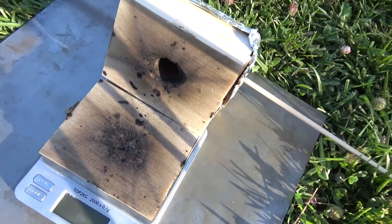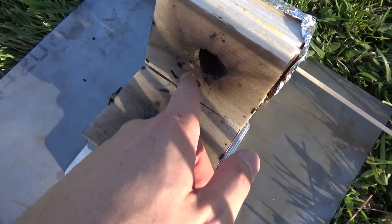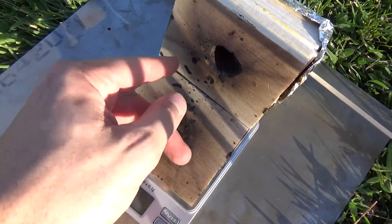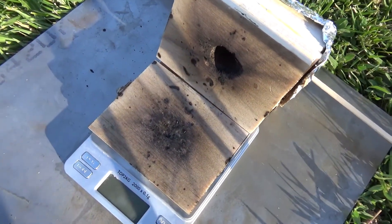And then you can just see... some of the rocket fuel kind of split off, or came out of the other end and just burned holes in the balsa. Interesting.